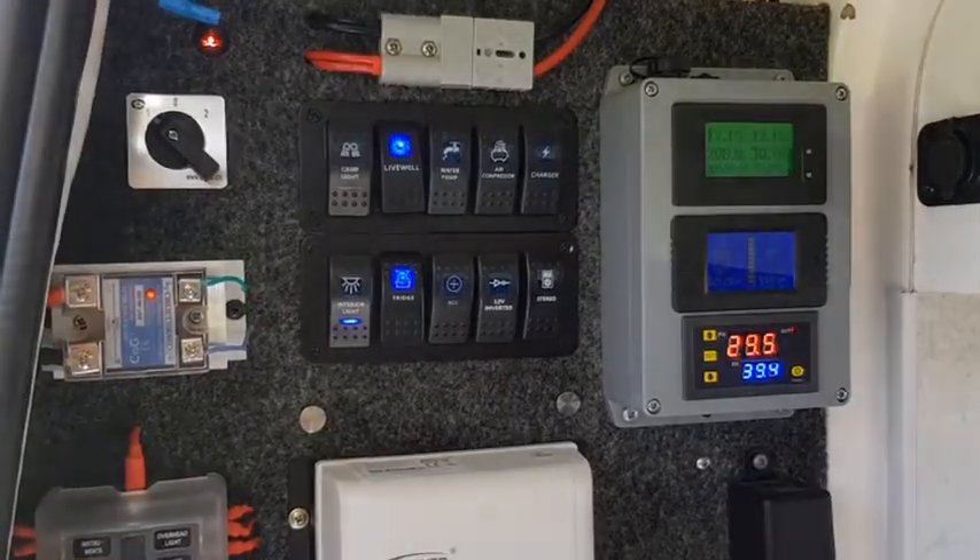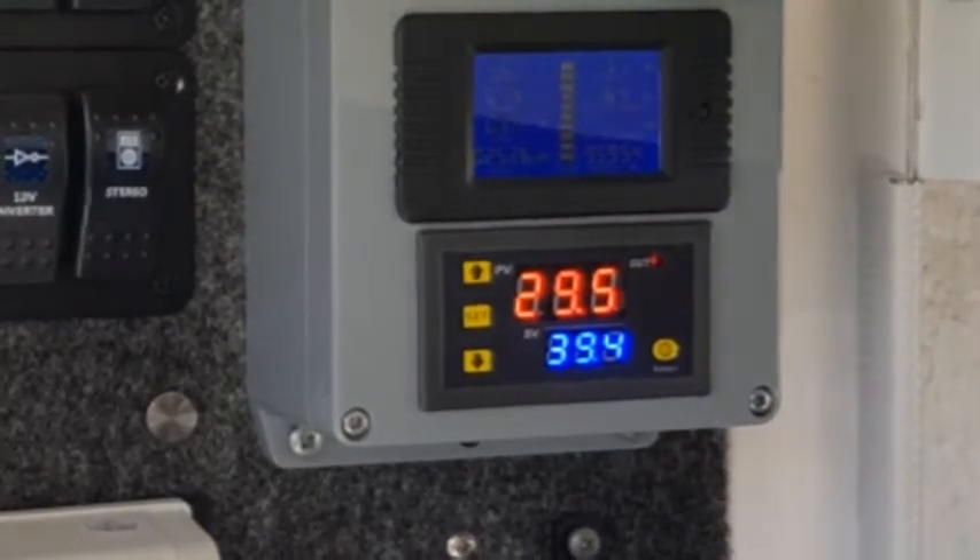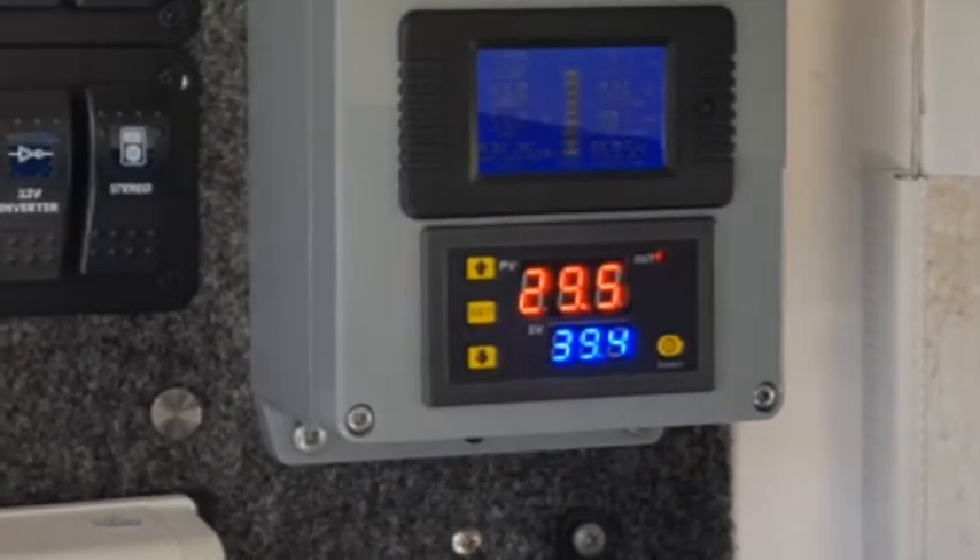The temperature sensor goes to the controller here, so when it gets to 39 degrees it cuts out.